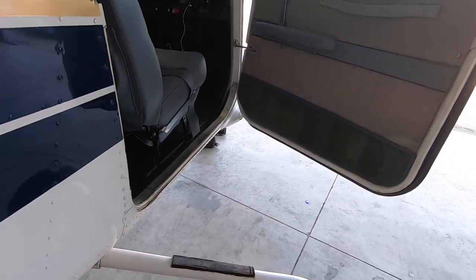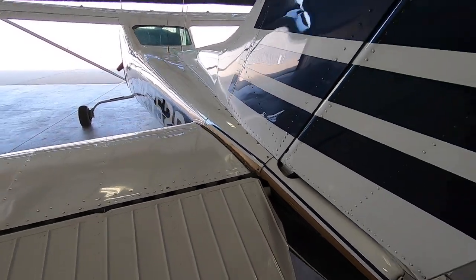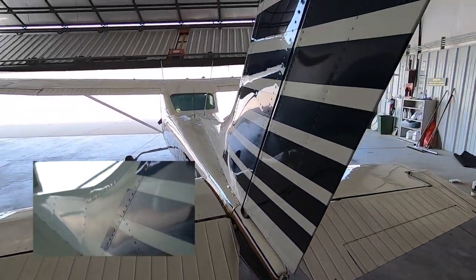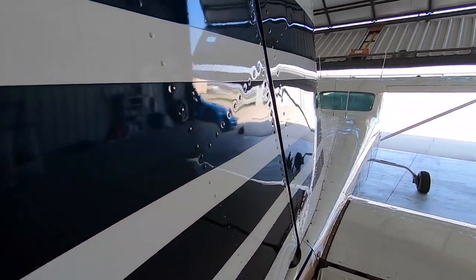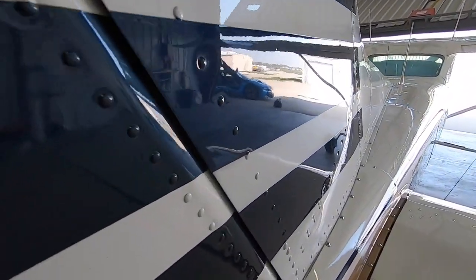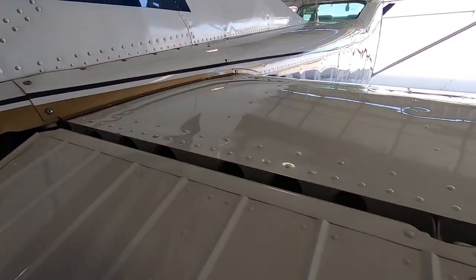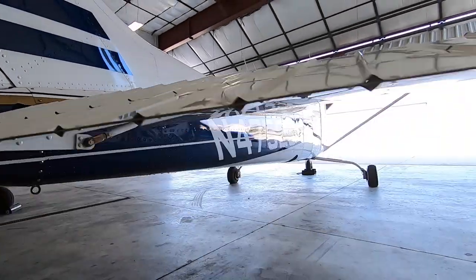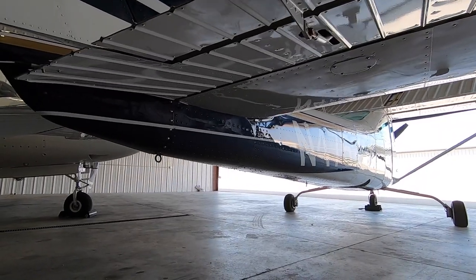You remember what this looked like coming in — now here it is all done, ready to go back home. What a transformation. You remember what that tail looked like, those top surfaces — and here we are. Extensive paint correction, ceramic coating — this plane is ready to go. Thank you so much for watching. Subscribe if you like content like this, and we'll see you on the next video. Have a good one.